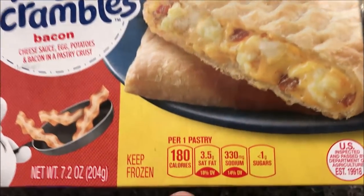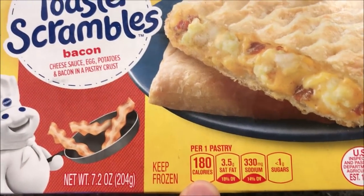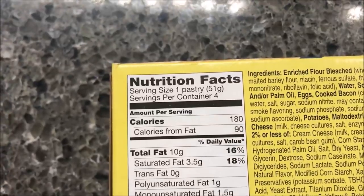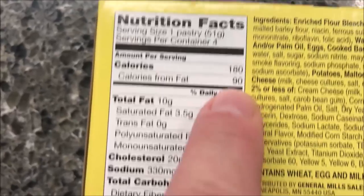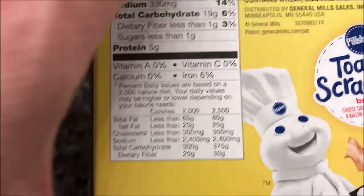It looks good — the picture looks really, really good. There are four pastries in the box. It says they're 180 calories per pastry, 90 calories from fat. We bought these at Kroger; they were $2.89. They sell them all over the place, but that's just where we got them. This was actually the only flavor they had in stock.